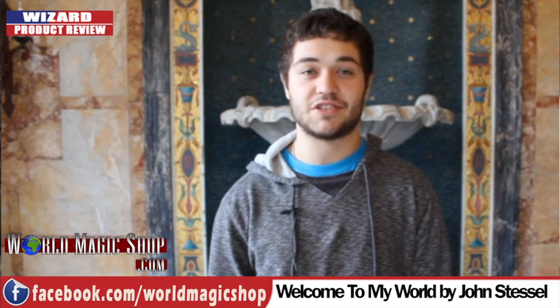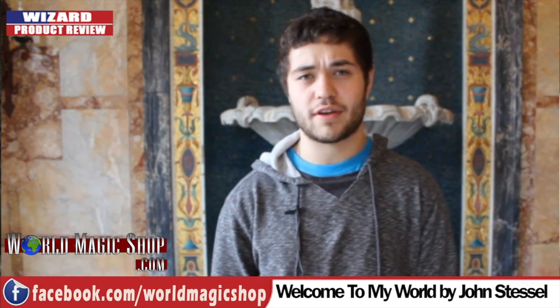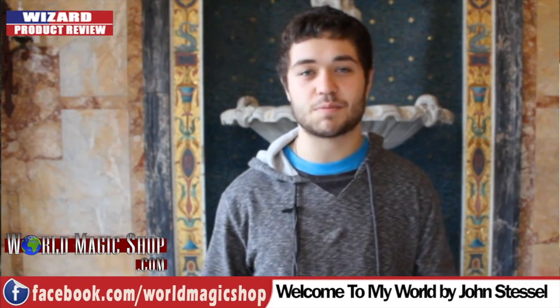First up is Welcome to My World by John Stessel, a collection of unique effects. We're going to have some clips on the screen. The first time I heard about this guy was the Linksys project — it was his ideas, his concept. Which is why two of the effects on this DVD were on Linksys.